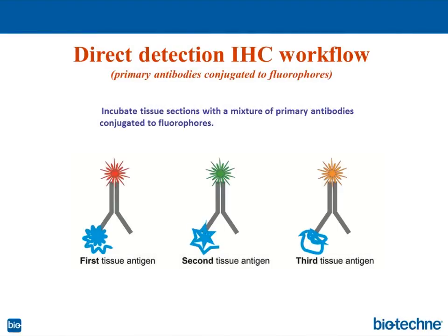This is a direct detection in IHC — a direct workflow. Antibodies are conjugated directly to fluorescent dyes, and we can mix them and have all three antibodies in one cocktail, then incubate tissues or cells with these antibodies. It's a very short protocol — we get detection easily and results pretty fast.